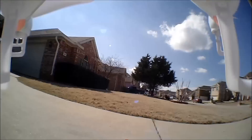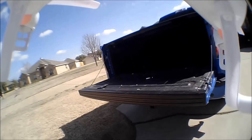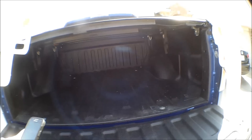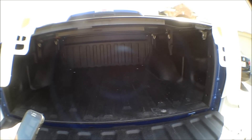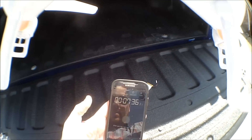Speeding the video up. The battery depleted and it landed. Bringing it over to check the time — the 650 milliamp battery ran for 7 minutes and 33 seconds.